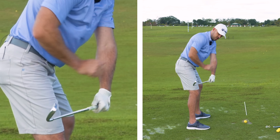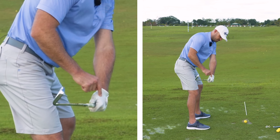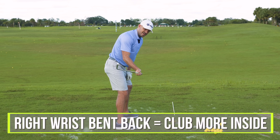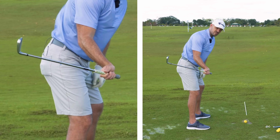Where do we want to swing to the ball from? Down and in. How do we do that? Left wrist more bow. If I'm holding onto the club with two hands, those same things apply with my right wrist. Right wrist bent back makes the club go more inside. Good for the downswing, maybe not the backswing, good for the downswing.